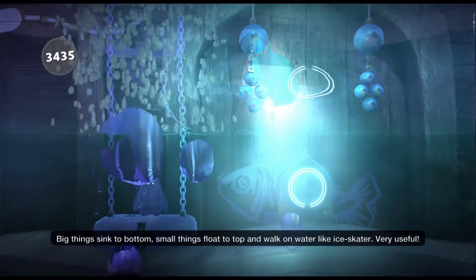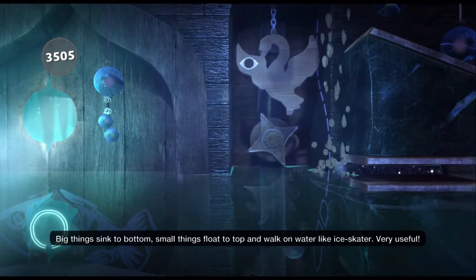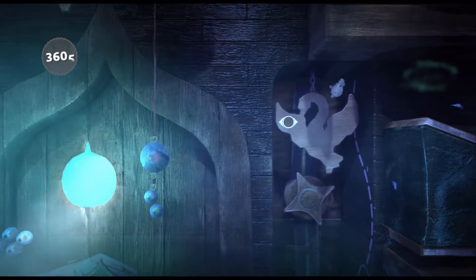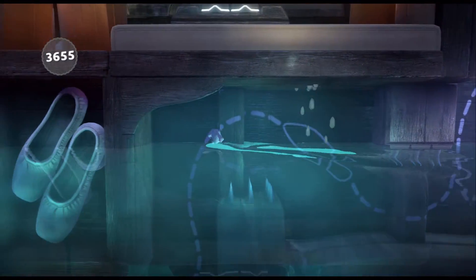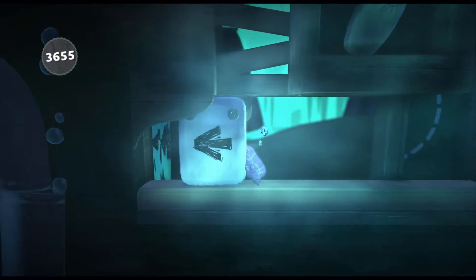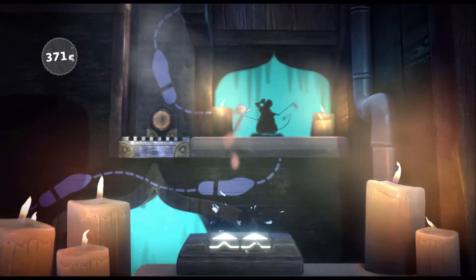Big things sink to bottom. Small things float to top and walk on water like an ice skater. Very used to. Big things float to top and walk on water. Two steps float.